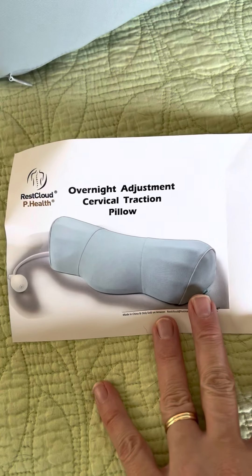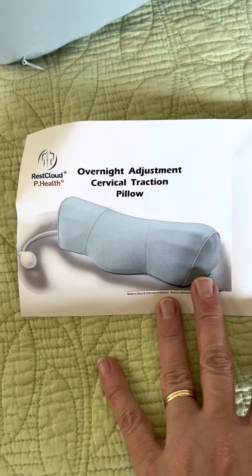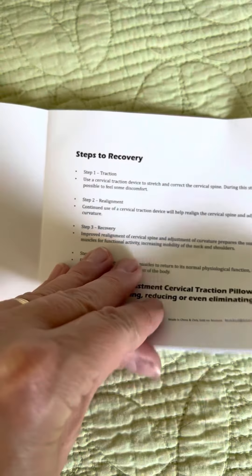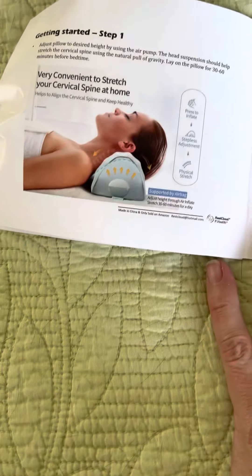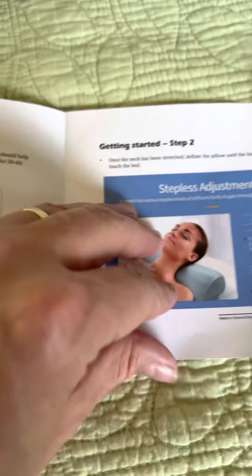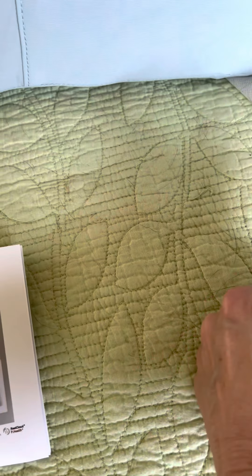It's designed for sleeping at night. It can help with straightening up your cervical spine. It has some potential steps to help you recover if you have an injury. It provides a stretch for your cervical spine at home, and it has a little tube here where you can pump it up.